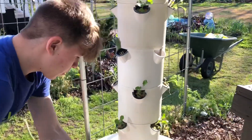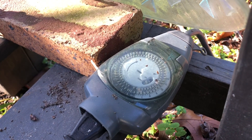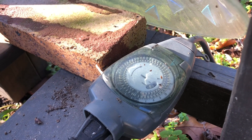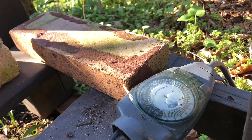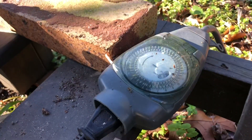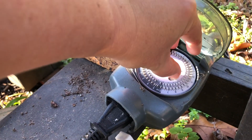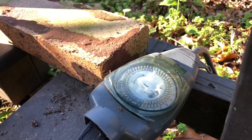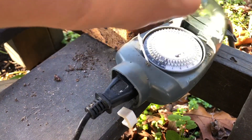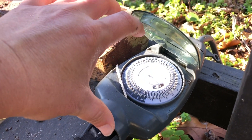Now I just have to turn the timer back on and it'll be up and running. The timer is not the kind you'd use for watering your lawn — it's much more intricate. I just want to make sure that in the time it wasn't running, nothing went wrong. Probably should have done that before we planted. Just hit on and it's running. I'll let it go back to timer and it'll turn on as needed.